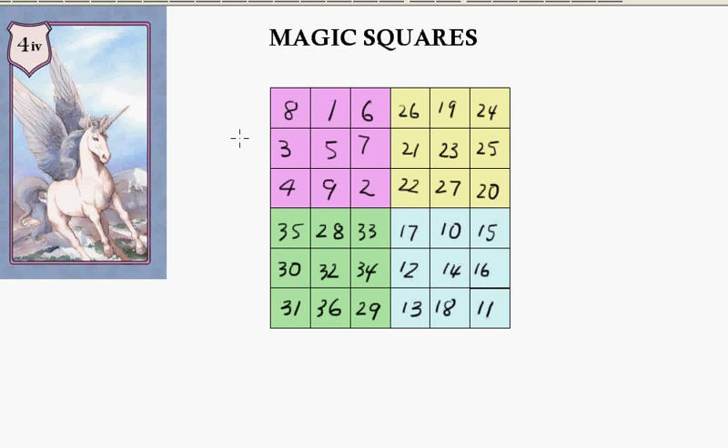Now this magic square totals 15, this one totals 69, this one totals 42, and this one totals 96 — you'll want to check those out. This makes the columns fine; they will all add to 111. But not the rows — the rows don't work yet.